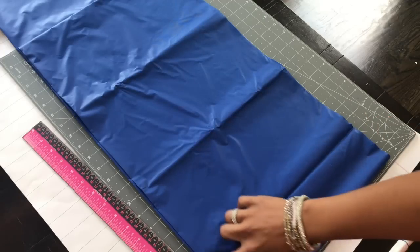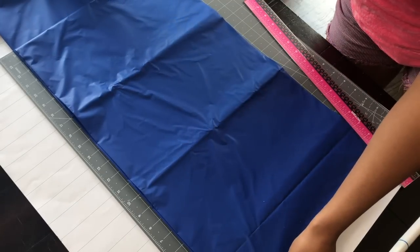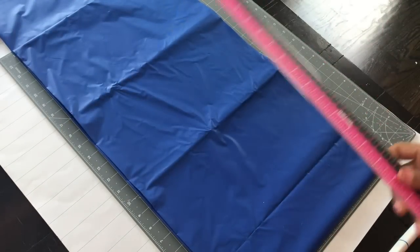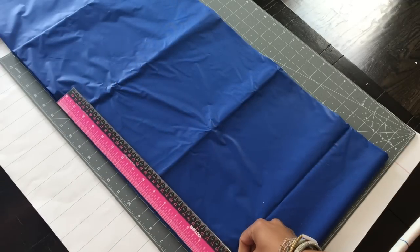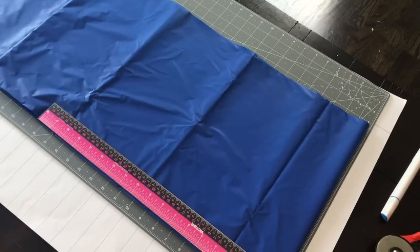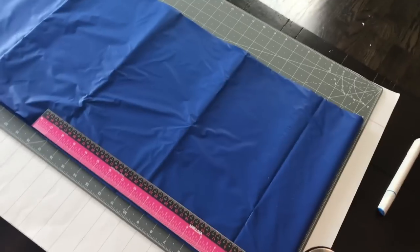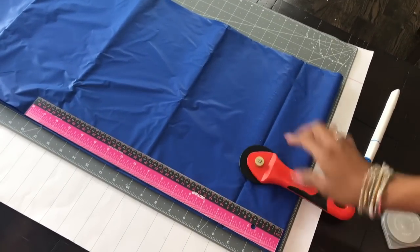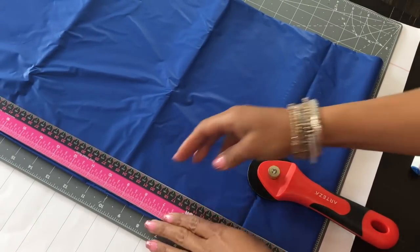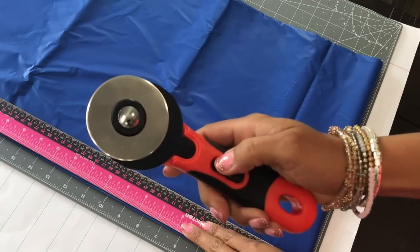I'm just using the lines on the cutting mat — it does go up to 24 inches — lining it up and then placing my ruler down to use as a guide when I cut. I'll zoom in just a little bit, but it's so simple. Basically I just take my ruler, I have my blade, and all you do is push down and the blade is ready to use.